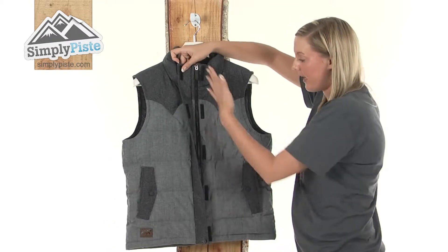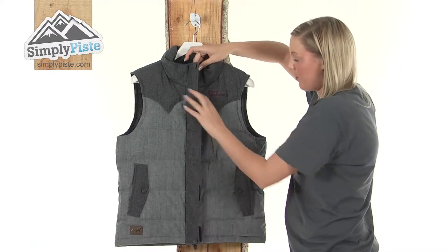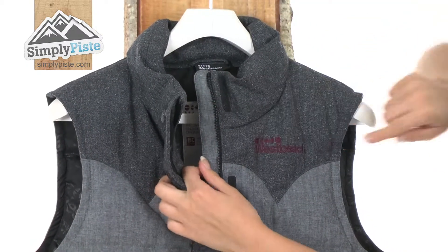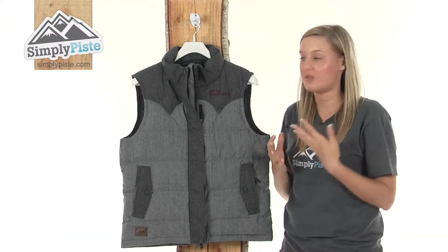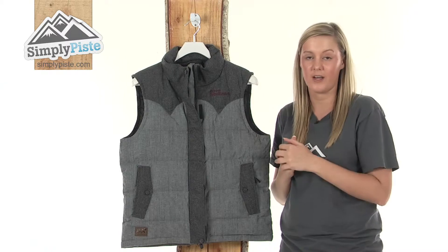This will reveal your full-length plastic zip running through the centre, which, once opened, will then reveal your full-length interior baffle. The baffle just prevents any of those harsh elements from entering inside the vest via the zip.